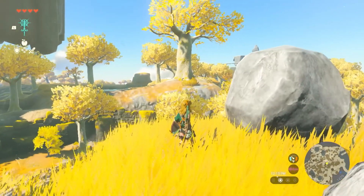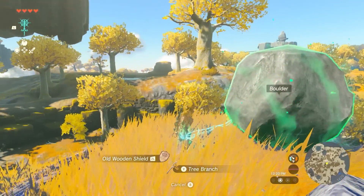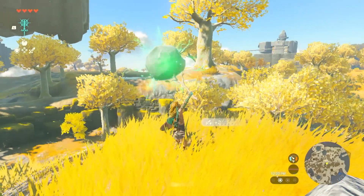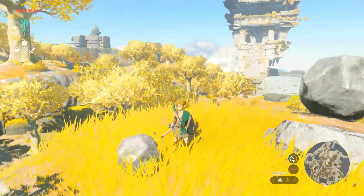Nintendo recently showed off gameplay for Tears of the Kingdom, which included Link's new abilities. One of the most exciting abilities is Fuse, which is going to allow Link to fuse items together to create interesting combinations.